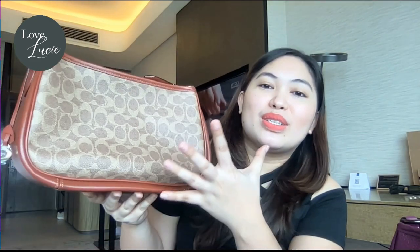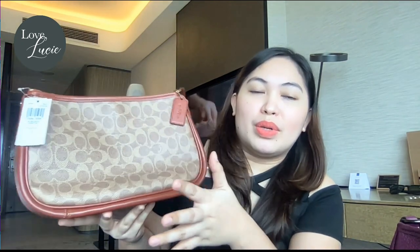As you can see, the details of the signature canvas are so beautiful — you'd really know you're using a Coach bag. What I love is the combination of colors: it's rust, it's tan, and it's beautifully combined with the gold hardware. It looks very classy as well.